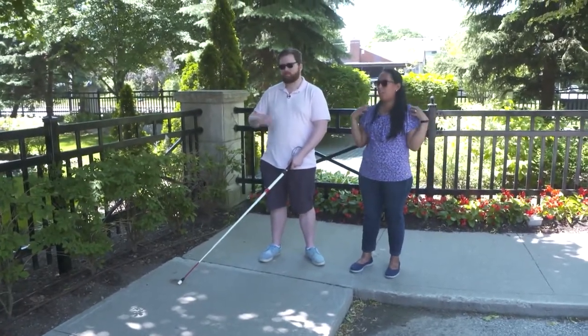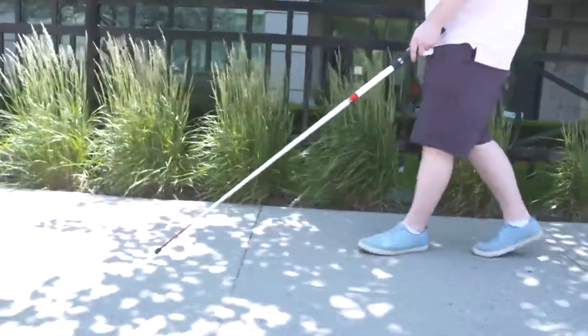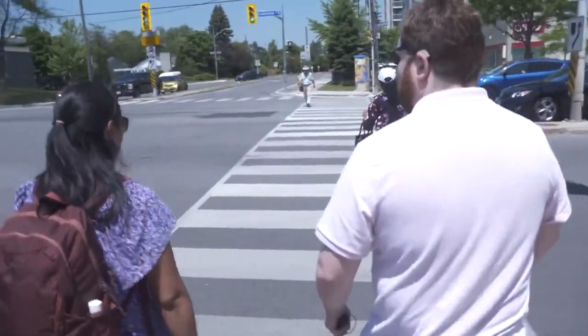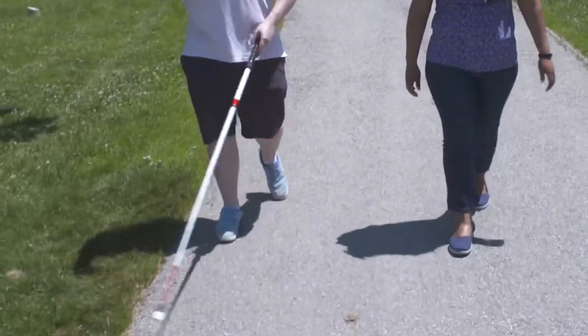Anita Laurinaitis: This is to make sure you're clearing your space in front of you. After a few instructions and a quick practice walk, they took to the sidewalks and trails on a beautifully sunny day, starting along a paved path where Anita explained the idea of shorelining.